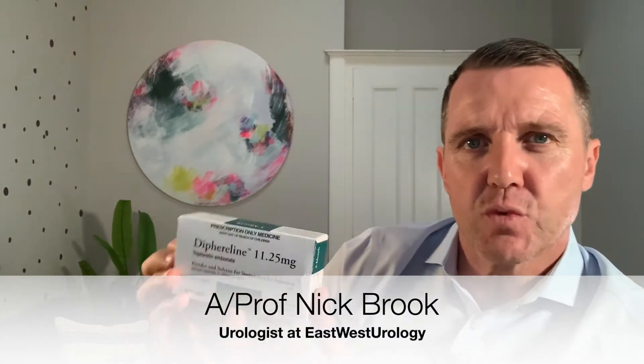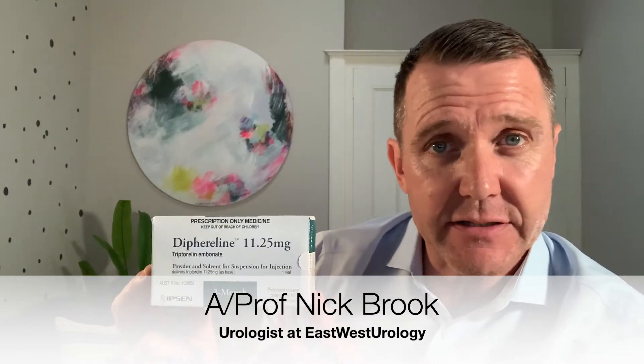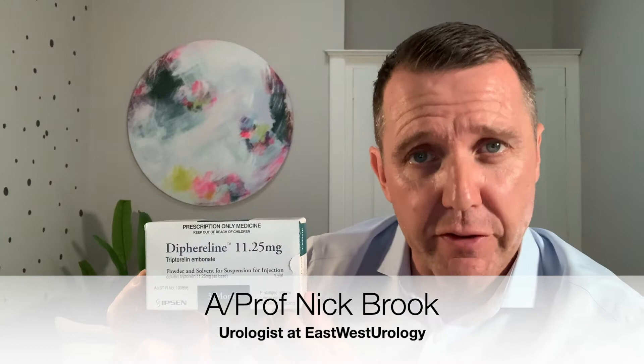Thanks for joining us again today. Today's video is about dipherulin, one of the drugs used for advanced prostate cancer and also in the setting of radiotherapy for prostate cancer. This video is really for GPs, but may also be of interest to those wanting to see how the injection is given.